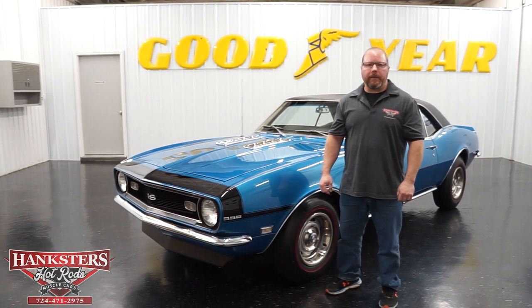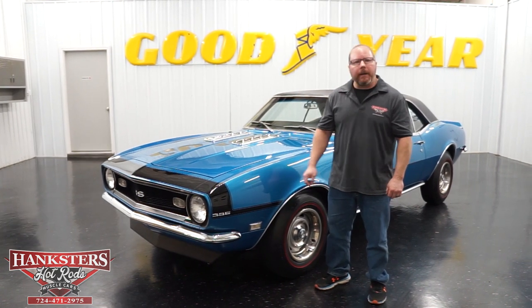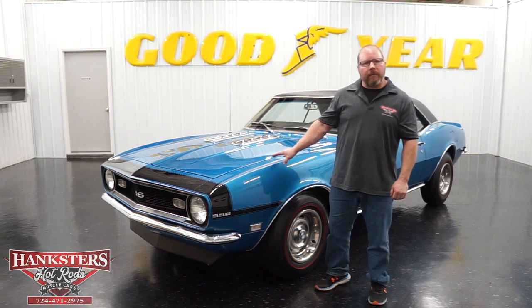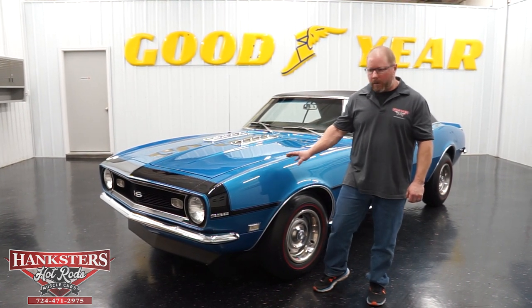Hi, Joe and Oaks here with Hankster's Hot Rods here in our Homer City, Pennsylvania location. Today we're going to go over this fine car sitting beside me. This is a 1968 Chevrolet Camaro SS, and yes, it is a real Super Sport car.